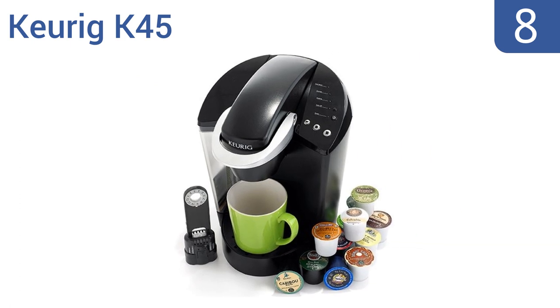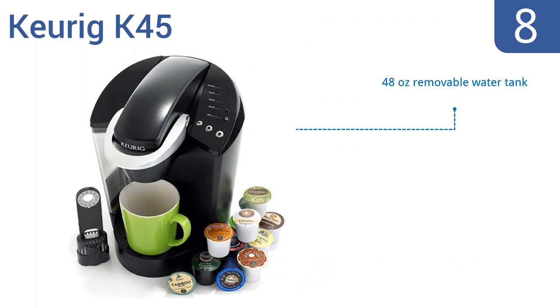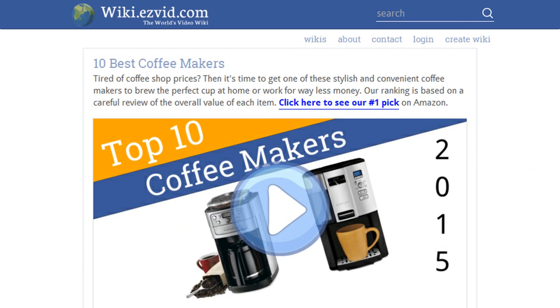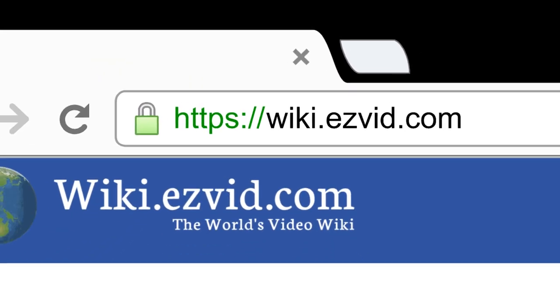Coming in at number eight on our list, the Keurig K45 makes a single cup of coffee in a minute or two and without the hassle of messy coffee grounds, wet filters, or a carafe to clean up. It's a perfect choice for busy homes or smaller offices. It includes a 48-ounce removable water tank and brews 6, 8, or 10-ounce sizes. However, K-cups are expensive and not recyclable. To see all this, go to wiki.easyvid.com and search for coffee makers or click beneath this video.